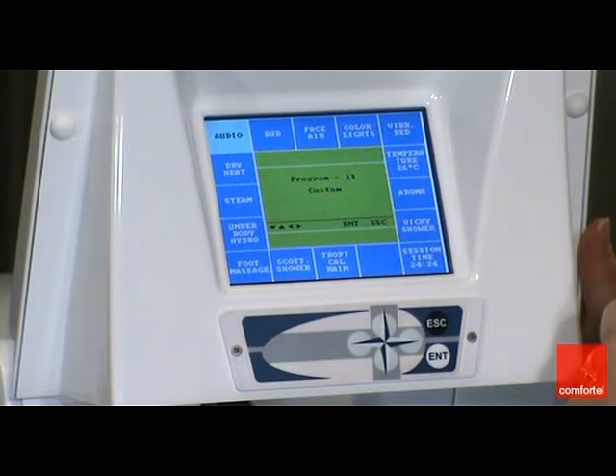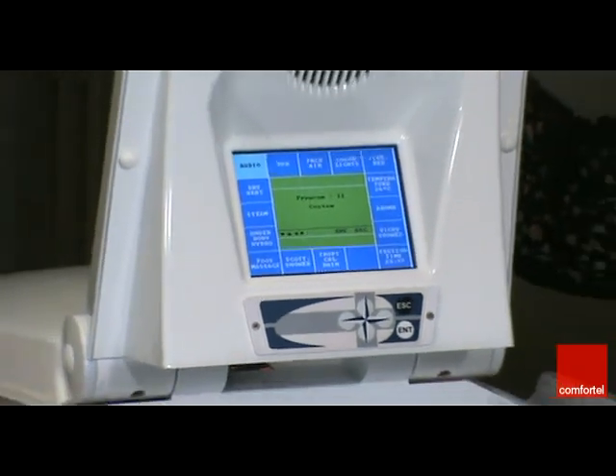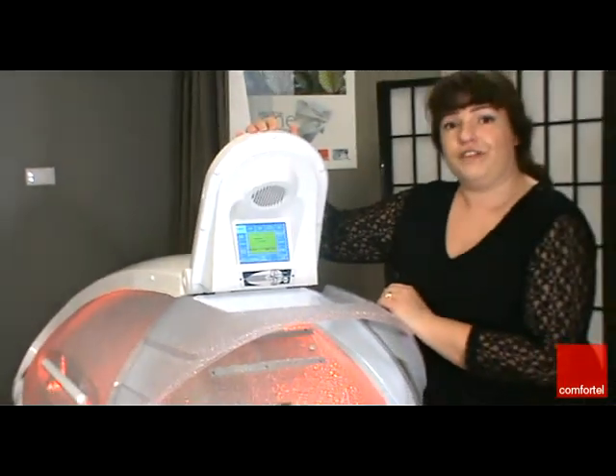If you have a 1G model which does not have the DVD function, you will be able to adjust the volume of your music sound by using the audio box, the same as we've just shown you. The audio or the DVD will run for the duration of the program, and just remember to use the controls of the DVD panel in order to go to the next section of your DVD or to start, stop or pause. Once you've turned this on, simply lower the panel so that your client can watch the DVD and so that they can have the benefit of the face air.